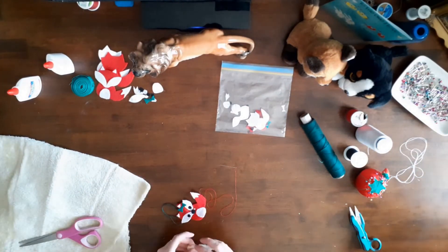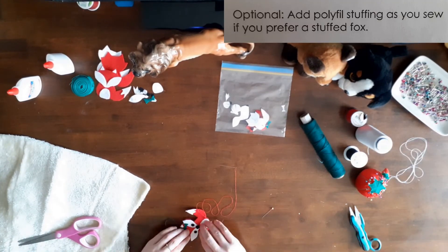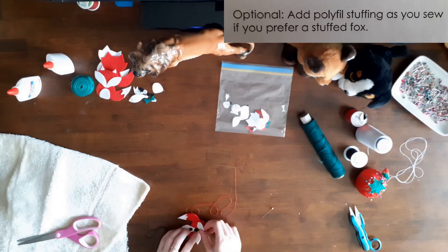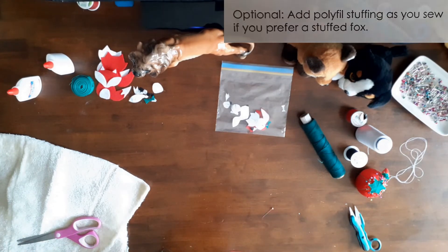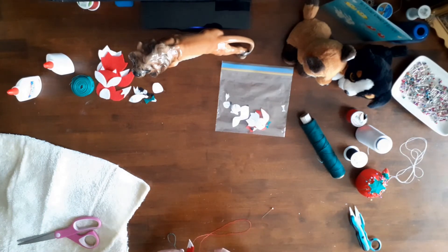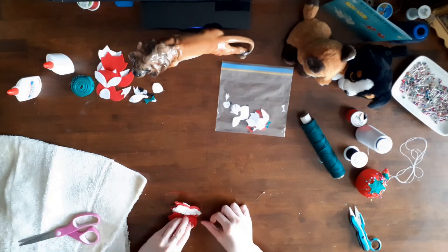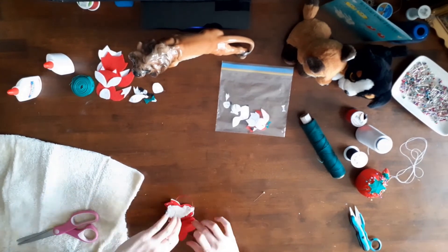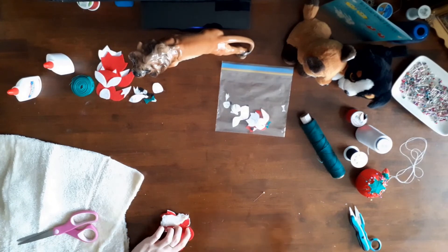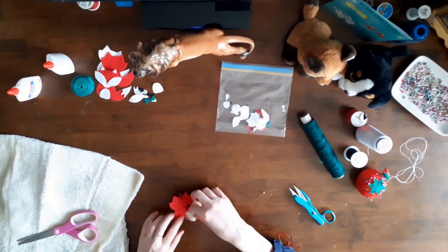An optional step in the instructions was to add polyfill stuffing as you sew if you prefer a stuffed fox. I didn't have any polyfill so I used some faux fur that lined the cap sections of an old pair of knee-high winter boots. The soles of the boots wore out so I removed the ties, D-rings, and faux fur to be used in other sewing projects. I cut off little pieces of the faux fur and stuffed the fox as I sewed.